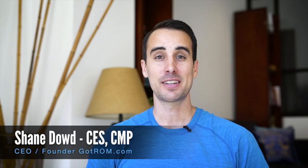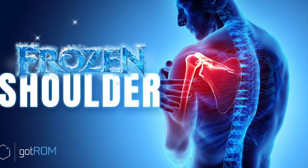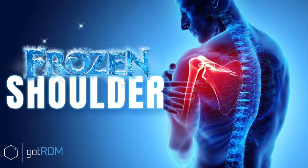Hey, it's Shane from GotRom.com and welcome to the Frozen Shoulder Program. This program is going to teach you how to fix your frozen shoulder without drugs, without pills, surgery, injections, just with good biomechanics and optimizing all of the things which contribute to frozen shoulder that you have control over.